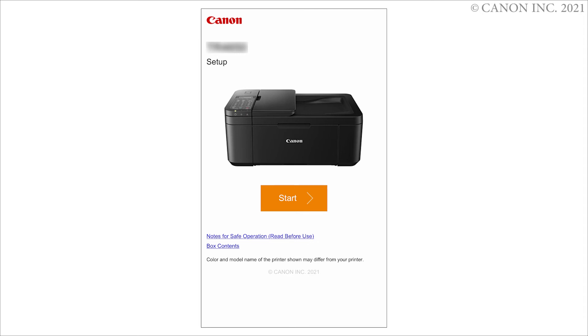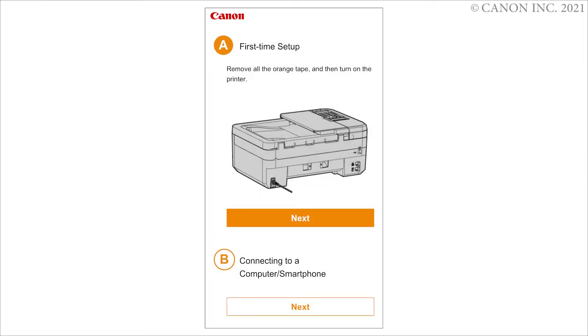Tap Start. Select by connecting to a computer or smartphone.